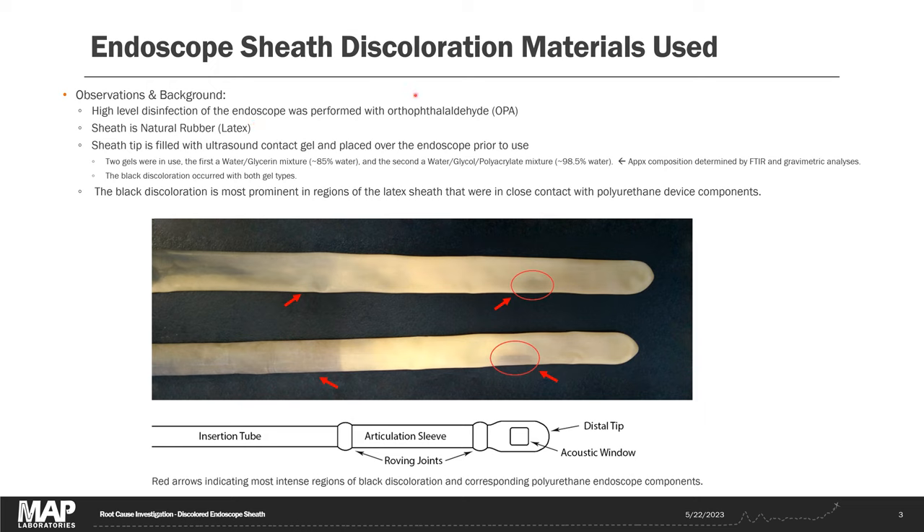The materials used included an ortho-phthalaldehyde disinfectant, this natural rubber latex sheath, and two different ultrasound gels that we analyzed by FTIR and gravimetry — evaporating the water out of them to determine the rough composition. One was a water-glycerin mixture, the other was a water-glycol and polyacrylate mixture. One important observation is that the black discoloration only occurs in regions of the probe where polyurethane materials are used — the insertion tube and the acoustic window. Even if you think you know what the problem is, it's often worth doing some testing, as there may be more than one problem.